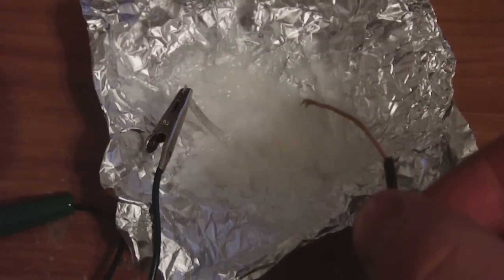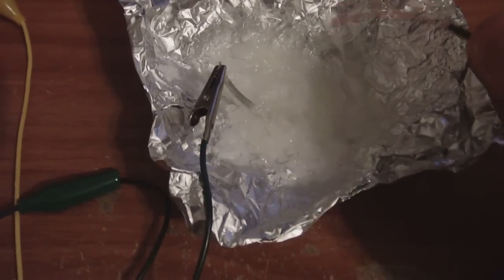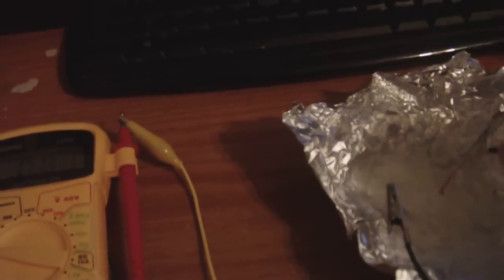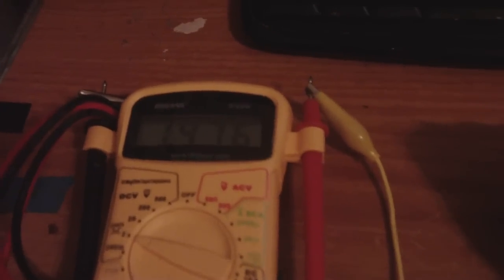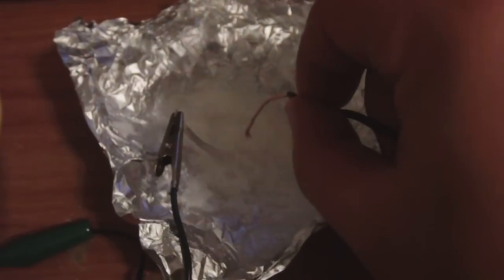When it cools down it becomes petroleum jelly again — it's not liquid anymore. But I'll show you the voltage. That's magnesium, and this is copper in this hand right here. We get roughly 1.5 volts. Nothing special, but it's getting voltage — from petroleum jelly, which is supposed to be a non-conductor.